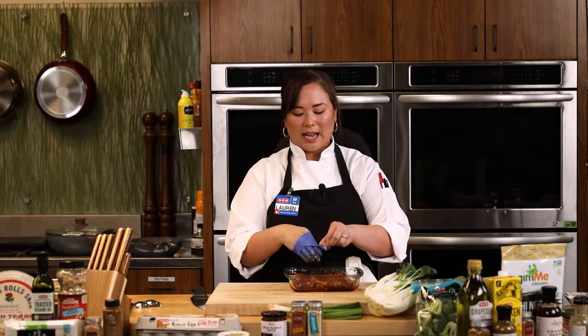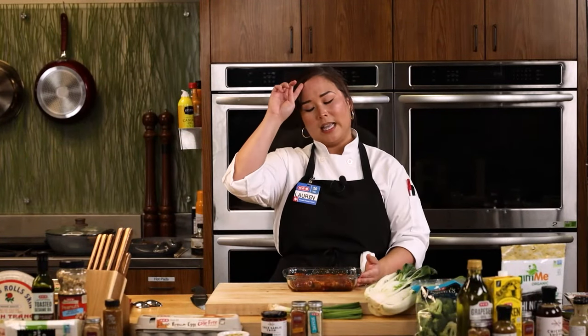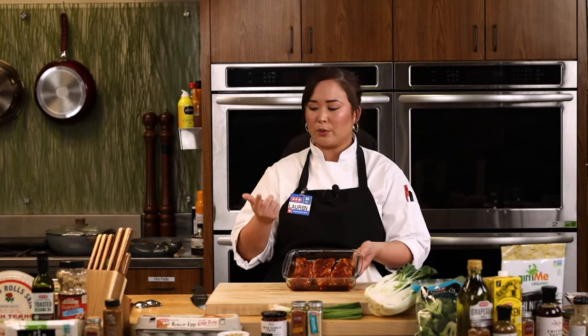How long would you want this to marinate ideally? At home I'd probably do these overnight if I could. But I actually did them in the store this weekend and immediately put them on the grill — you still get a ton of flavor from this sauce. We have a little secret at the end to help boost the flavor as well. If you want a little extra flavor, save some unused marinade and as soon as they come off the grill, put that on afterwards.